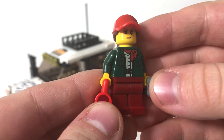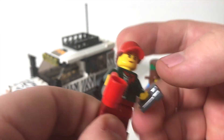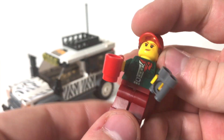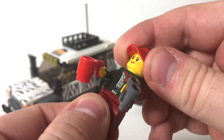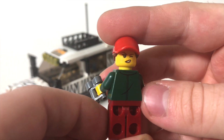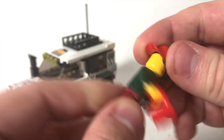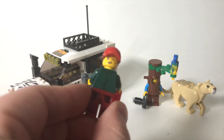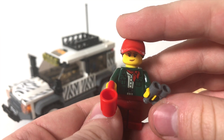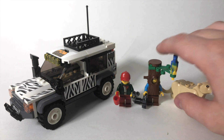Here we've got the Safari Driver Girl, and she's really cool. She's got this red mug here with some binoculars. You can see she's got a great red hat with a brown ponytail, nice torso printing, and then just some dark red legs. Something interesting I found is that the other side of the head reveals this was a head used in the outdoor fun pack — the city people pack — and this was the head used on a photographer. She's supposed to be kind of like the driver of this safari vehicle.